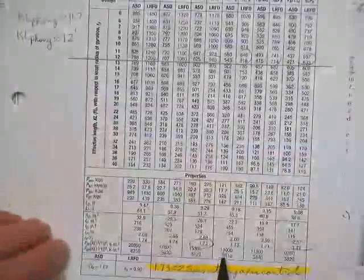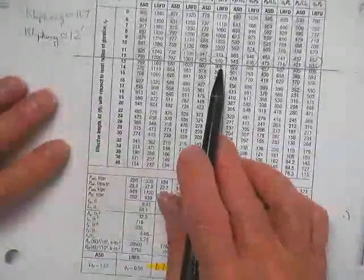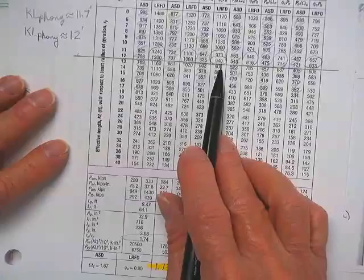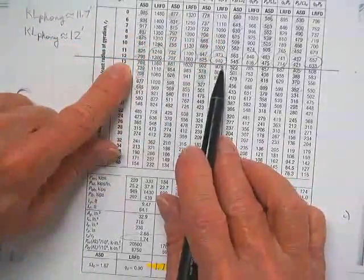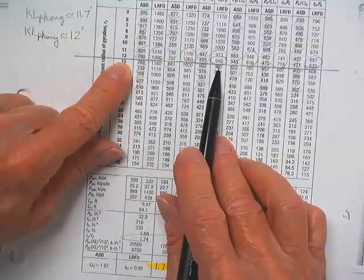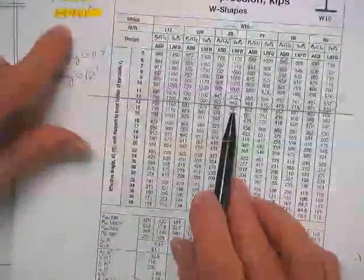So knowing which axis a column buckles about certainly saves you some time. At a weak axis check of 8 feet, you'd find the weak axis capacity is 1060 kips. You got 940 about the strong axis, you needed 840 — nothing lighter is going to work. Write that down as a choice: a W10×88.